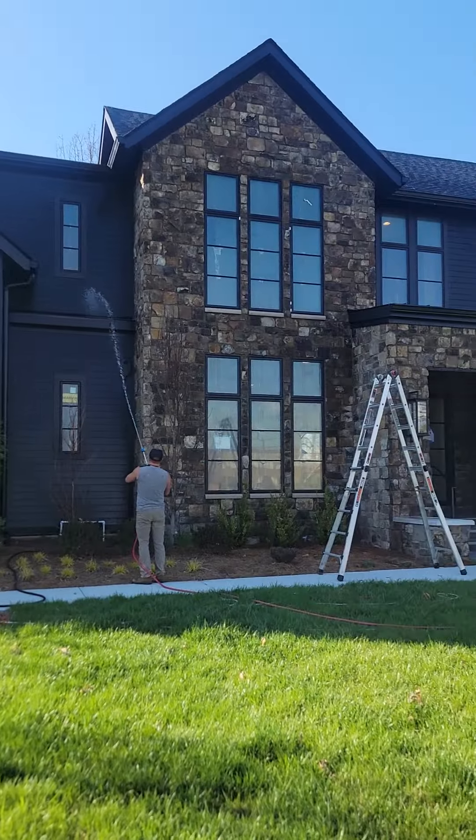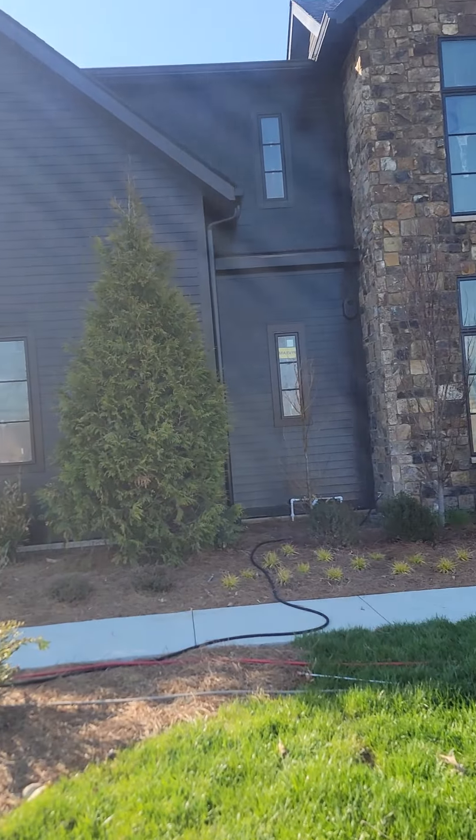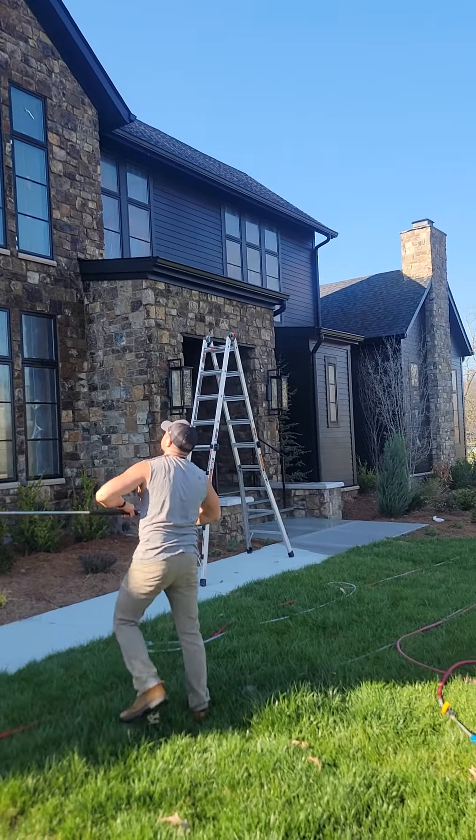What's up guys, working in Nashville today and doing this beautiful modern black house. I wanted to show you this current project. We're doing section by section on this thing. It's this black hardy board, just got built. We're washing it now.